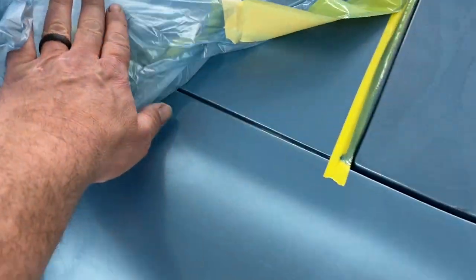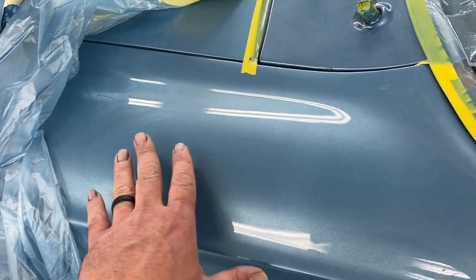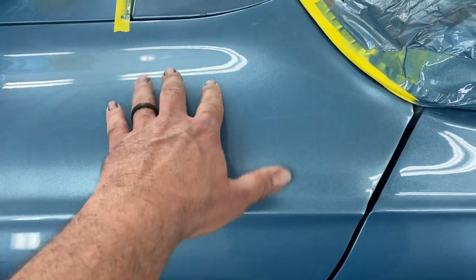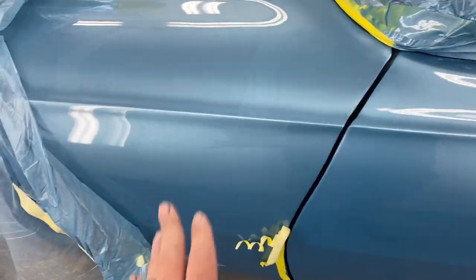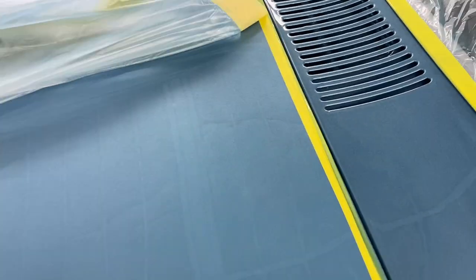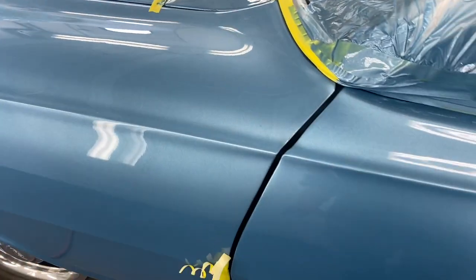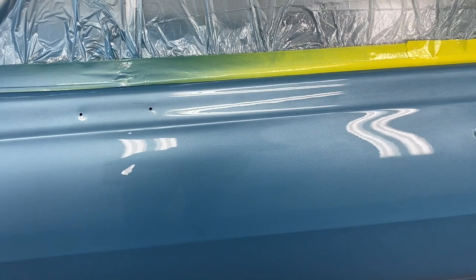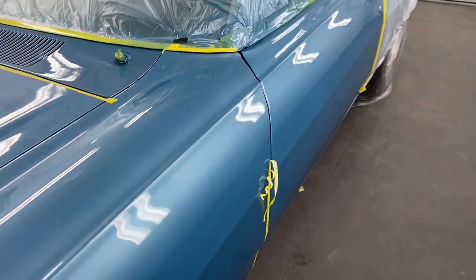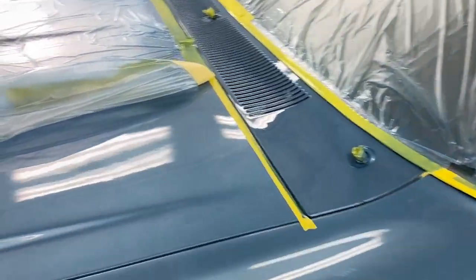You would just cut this fender in — by cut in, I mean paint the jams of it. But the fender was off and we had a time trying to find this color. When we finally did — actually the owner got it for us — we went ahead and painted it. The fender turned out so good, and so did the hood. We just left them painted, taped them up, then blended into this door. It's the exact same paint out of the same can.